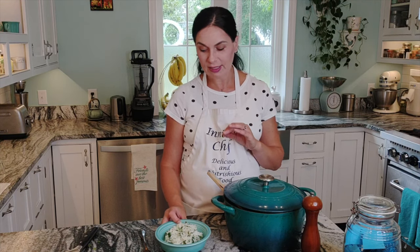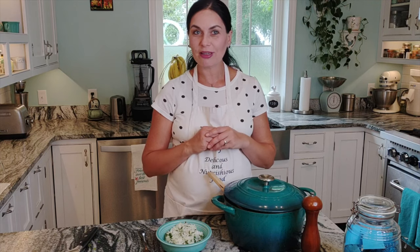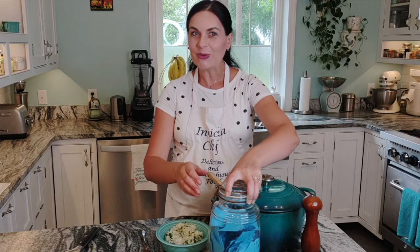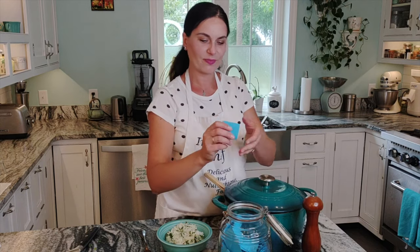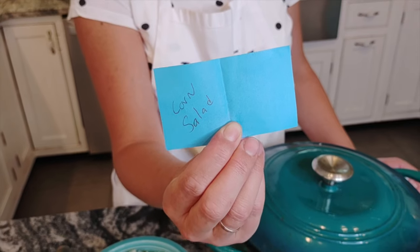It makes so much healthier and better for you, and I do prefer white rice versus brown rice in this dish. I hope you enjoyed this video — give it a like and subscribe if you haven't. And as always at the end of the video, we are thinking about what recipe we're going to make next time. Let's see — corn salad! Thanks for watching and see you next time!